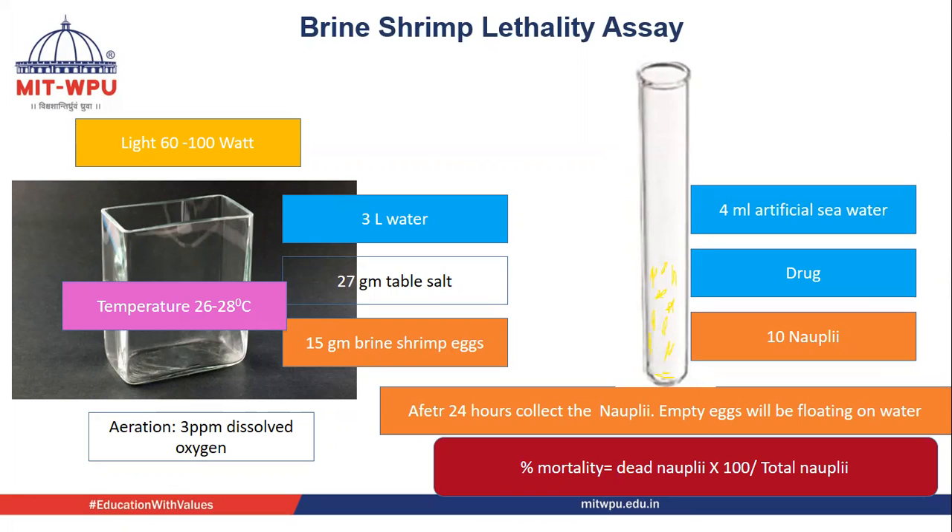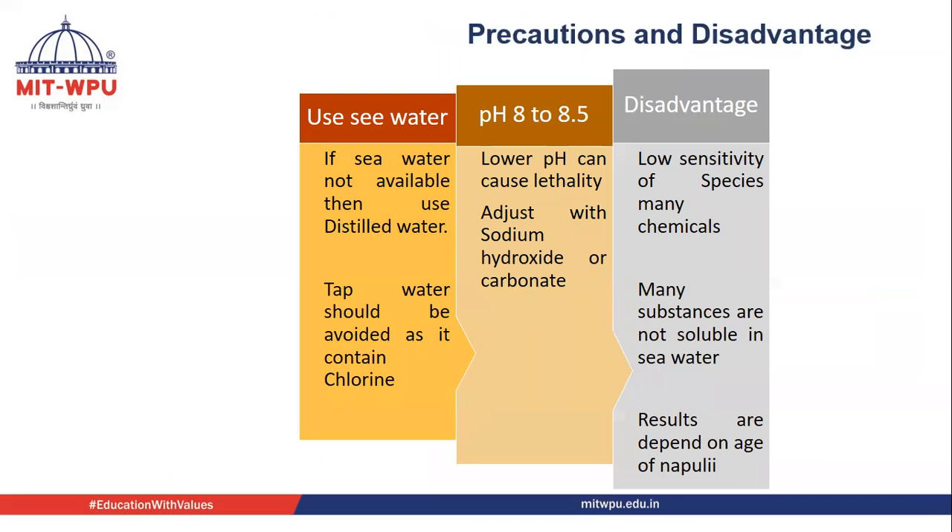We want different concentrations of drug, artificial sea water, and nauplii. We will take test tubes and in every test tube we will add 10 nauplii, 4 ml of artificial sea water, and the drug. Different concentrations will be added in different test tubes. We keep it for 24 hours, and after 24 hours we count the dead and the living nauplii. Dead nauplii multiplied by 100, divided by total nauplii, gives us the percent mortality.